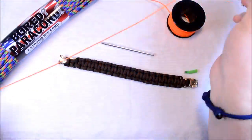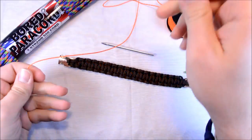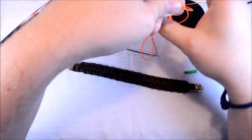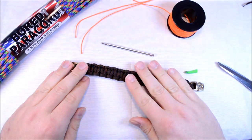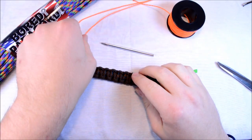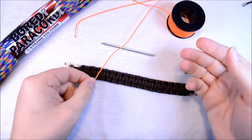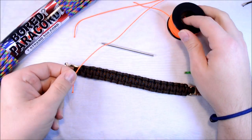Hey everybody, Sean here from BoardParacord.com. Today I want to take one of my Salomon bracelets, and I'm actually making this for a Cleveland Browns game that I'm going to in a couple of weeks. I'm going to take a regular Salomon or Cobra and do a little bit of lacing with this neon orange microchord.